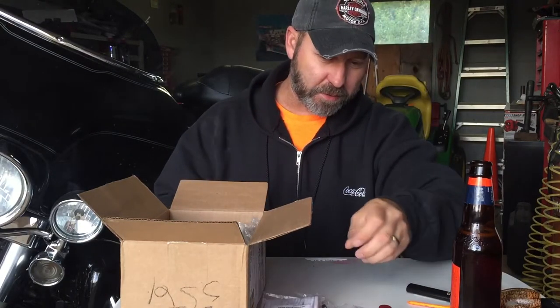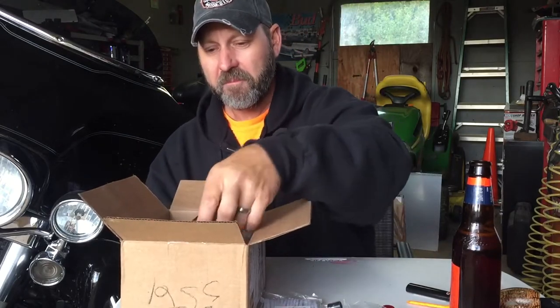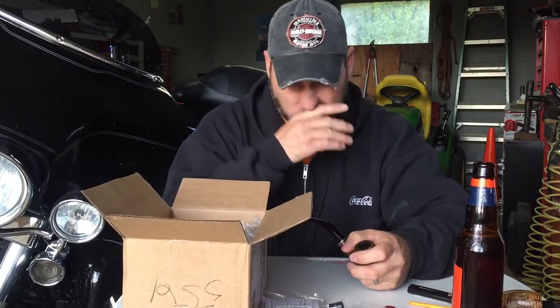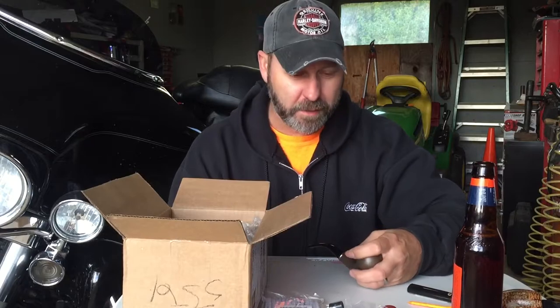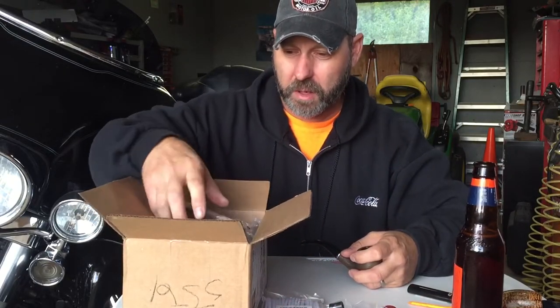A bag of pipe cleaners, just because I was already on checkout and it was like, you need some pipe cleaners. You can always use pipe cleaners. If you remember in one of my other videos, I had asked about winter blends, fall blends. Nobody responded in any of the comments, but I'd done some research anyway, so I knew there were a couple of blends that I wanted to try.